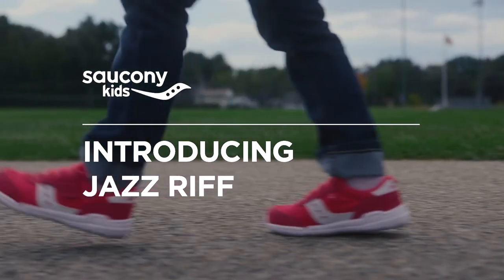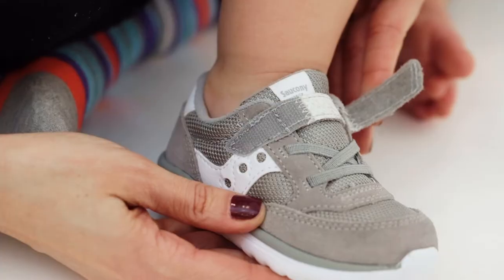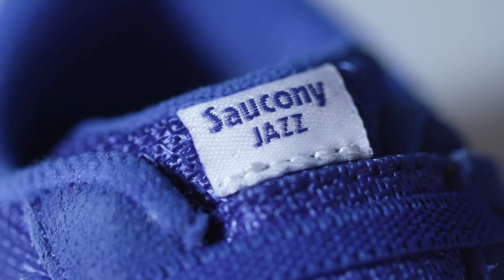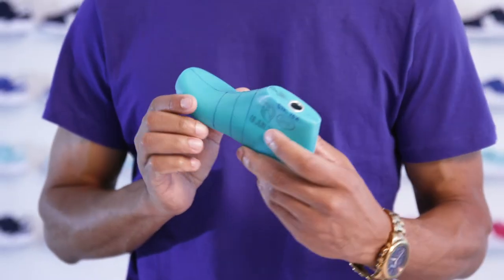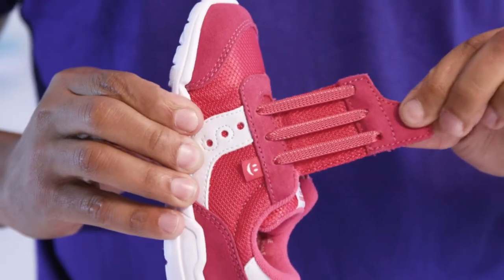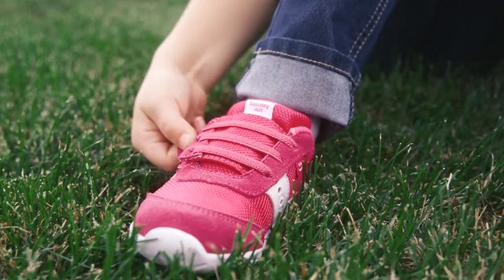It is more common for toddlers to have wider feet. A quick way to know if their feet may be wide is when the straps on the sneakers don't close all the way. We built the Jazz Riff on a more generous last and also gave it an extended strap length with a core for adjustability. The added stretchiness on the strap allows for a more custom fit.